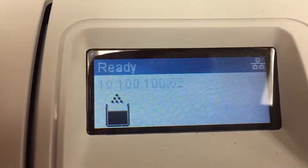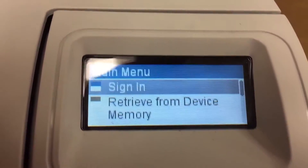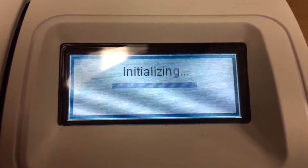First thing you want to do is press OK to start getting to the menu. You start seeing the menu options. Press the down key several times until you reach Administration, then press OK. It's going to initialize here.